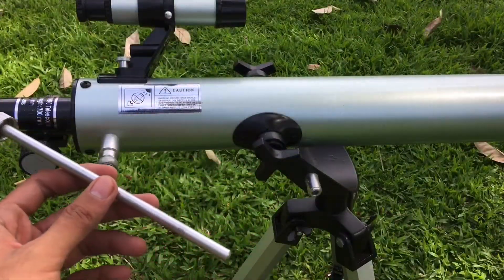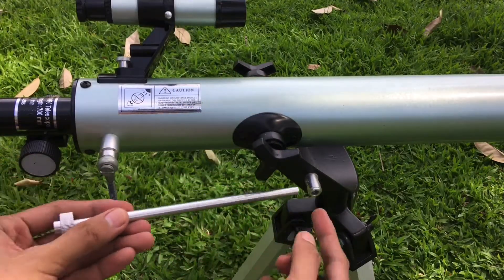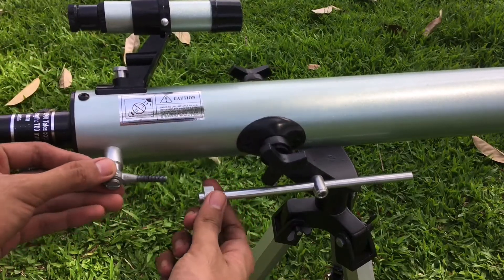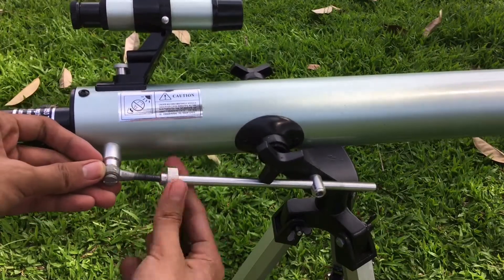Next, place the metal rod which allows your telescope to lock in place in the up or downward position. Just connect it to the long screw.